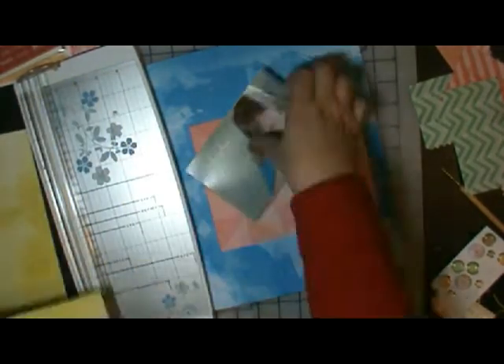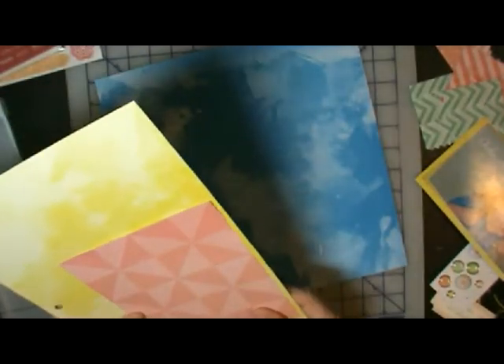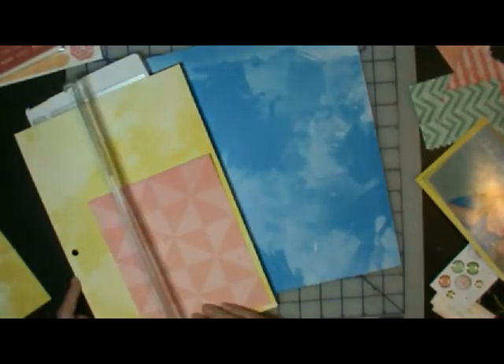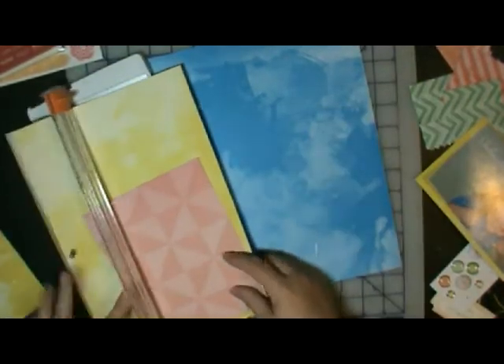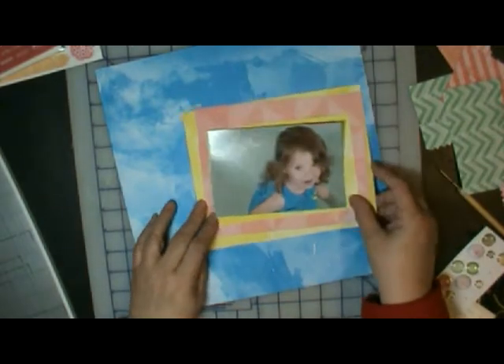I don't know if I use all the scraps, but I use part of them. And this is where I decided to matte the picture in yellow. I'll still use some more yellow because this little bit is not enough. And I'm going to matte that too in the yellow, just have a hand of yellow showing in the back. Those look like little blocks.